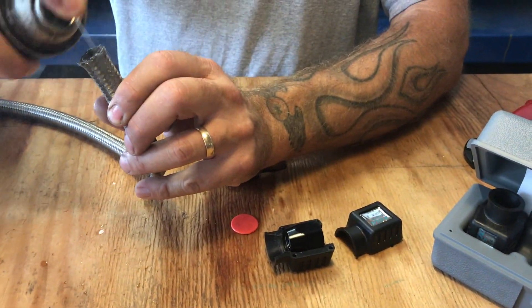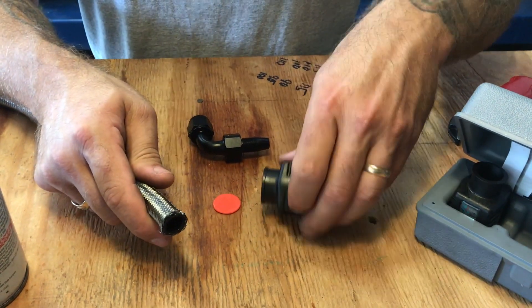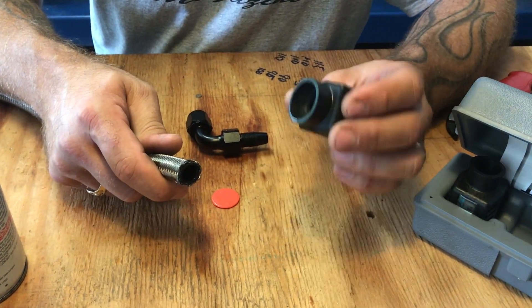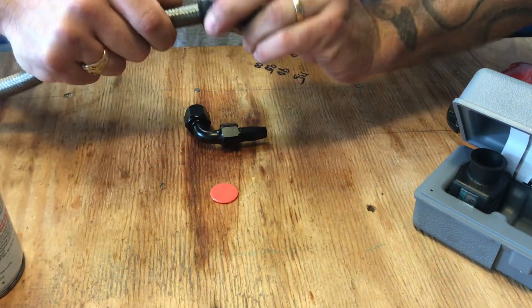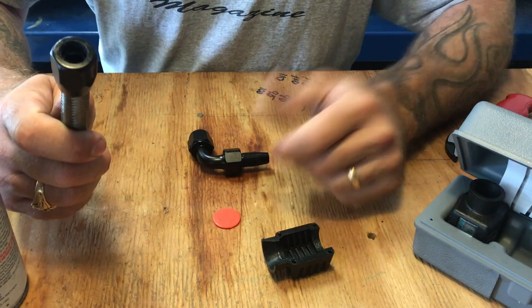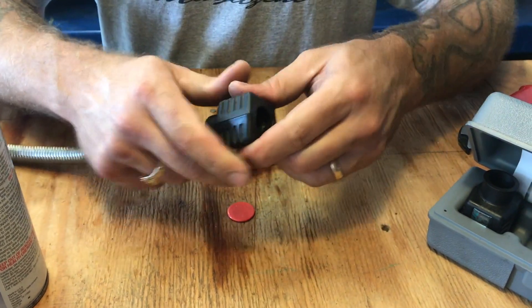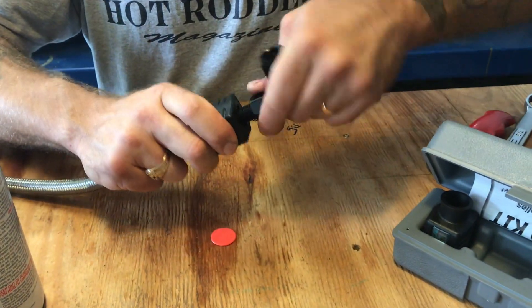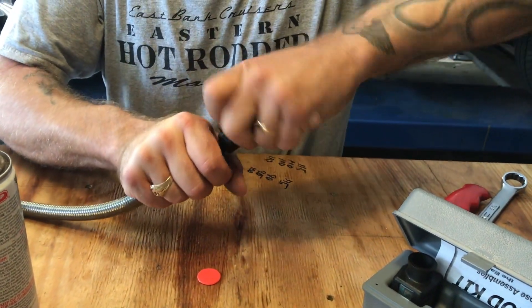We take a little silicone spray, spray it in there, clamp it like this. Now in the instructional videos they show this going into a vise, but I'm going to show you — it's so easy. No sore fingers, nothing.